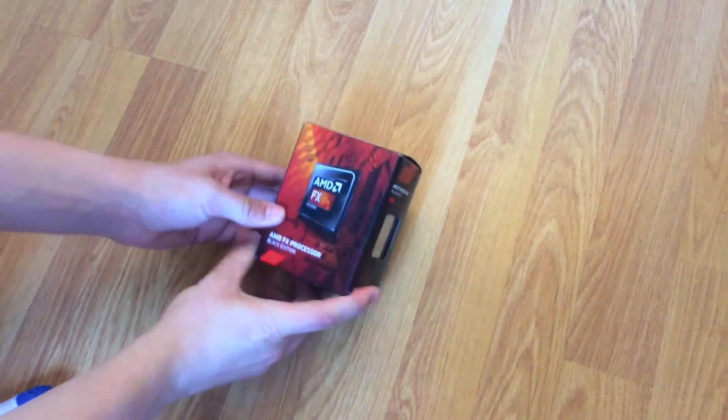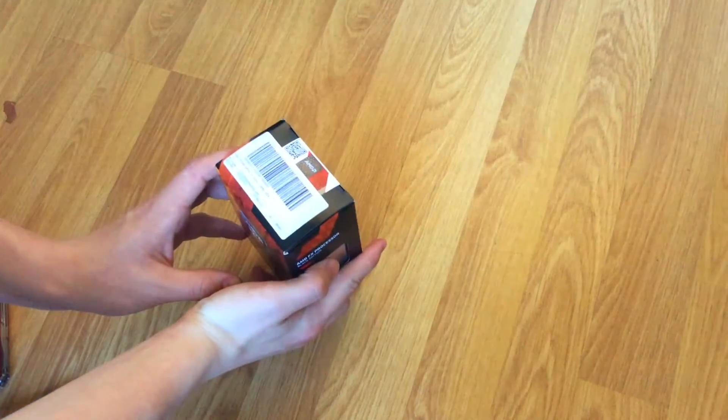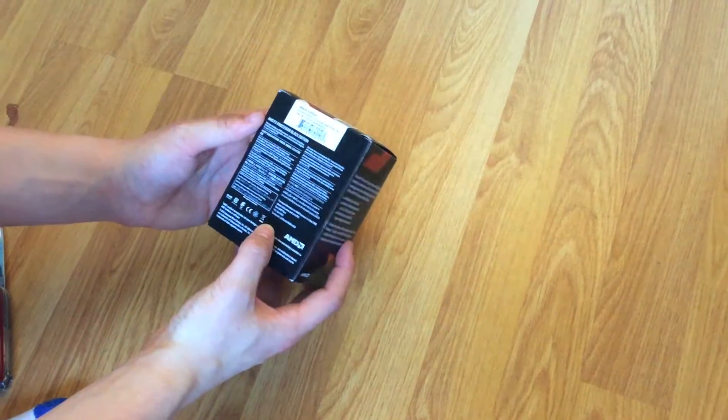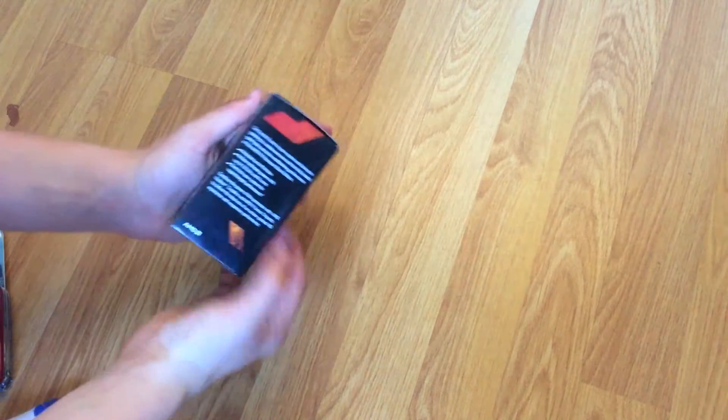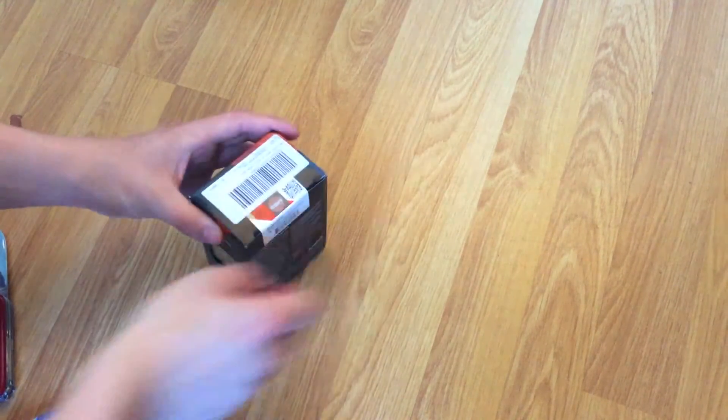Just before we start unboxing it, we are going to take a look at the case. You can obviously see the processor in there. There is nothing really on the case, it just sort of promotes AMD. It says get up to 8 cores, even though this is a 6 core processor.